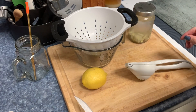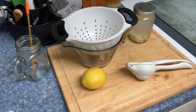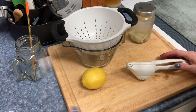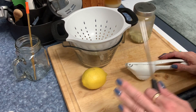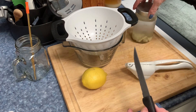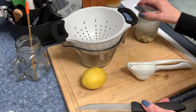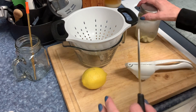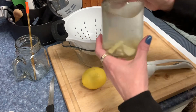Hey guys, welcome back to my channel. It is almost 6:30 in the morning on Monday. This is day 13 of our 30-day cleanse and I'm going to try that ginger water I was telling you about. I will link the video of Dr. Berg's below so you can see how to make it. I'm doing everything the hard way, of course.